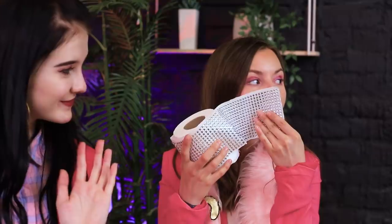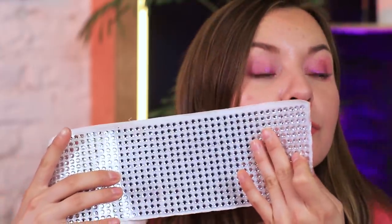This is luxury VIP high-end toilet paper! You can use it! Now that's what I call luxury!